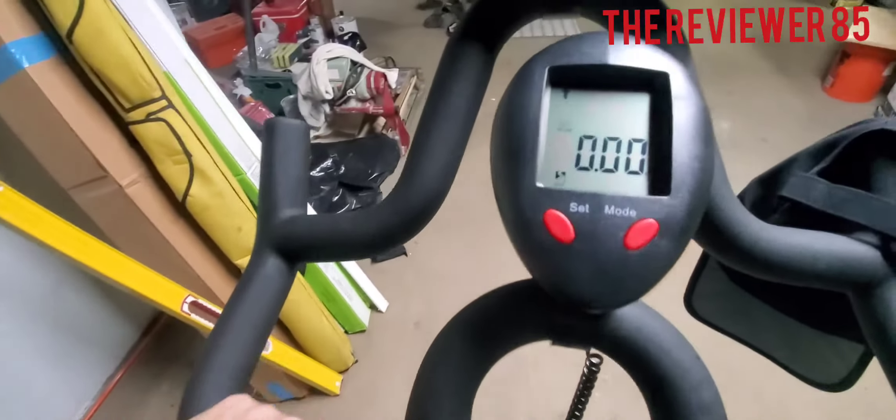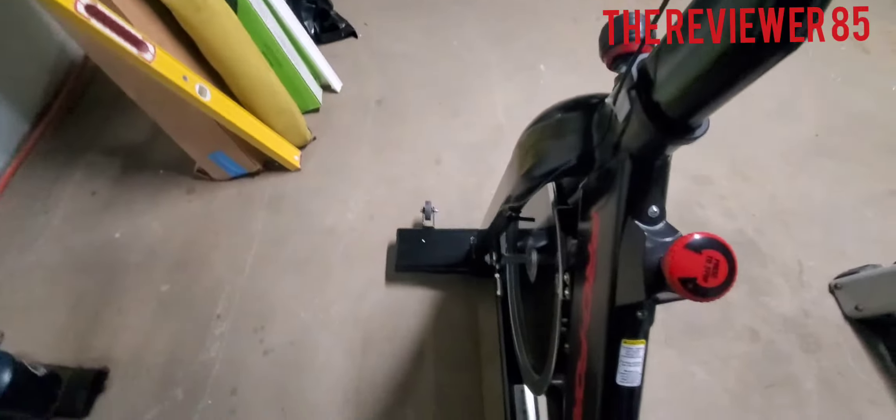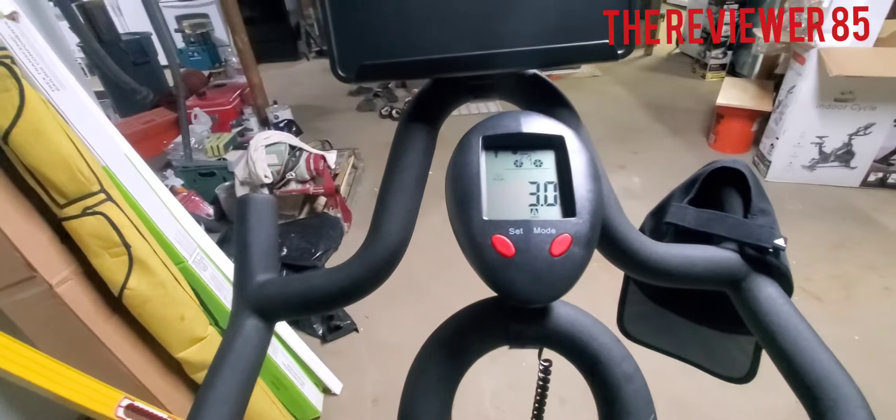The wire goes all the way down to this little bracket right here — you slide it in. This will tell you your speed, calories, and all the other stuff that the LCD displays.